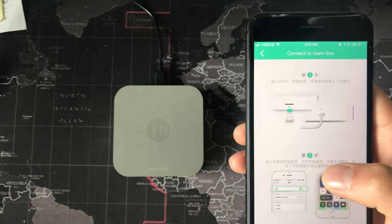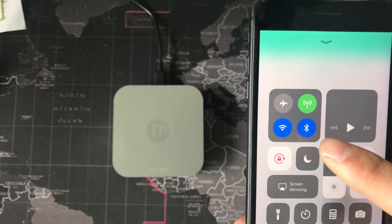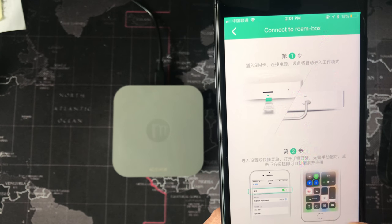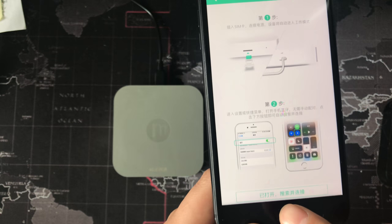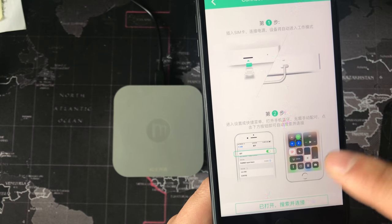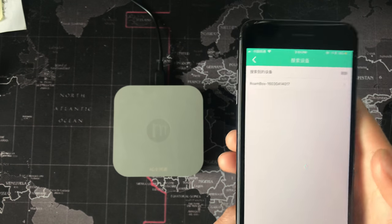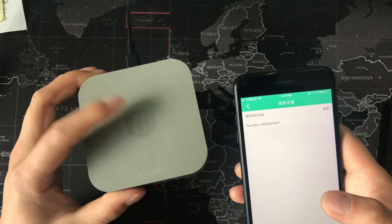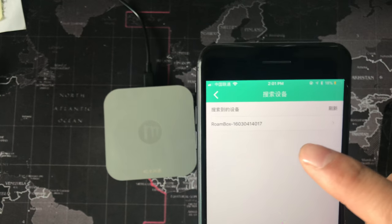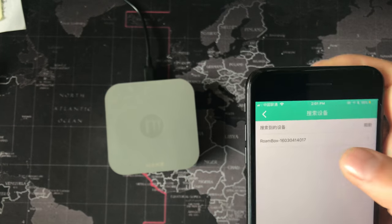The second step: turn on your Bluetooth first. Turn on your Bluetooth, then click here — this means open and search your Bluetooth devices. Search the device, and now this device shows here. This is the name of the device. Then we connect it.